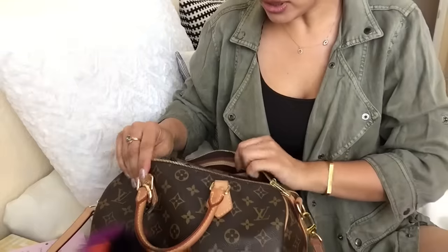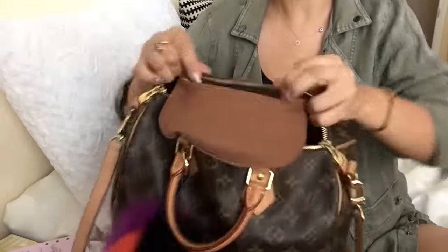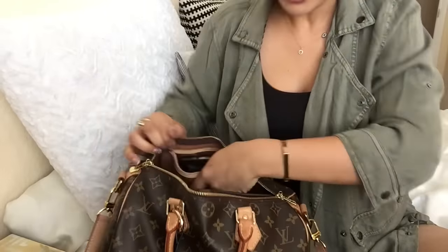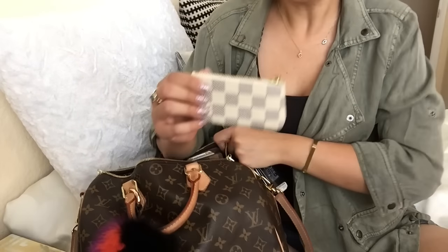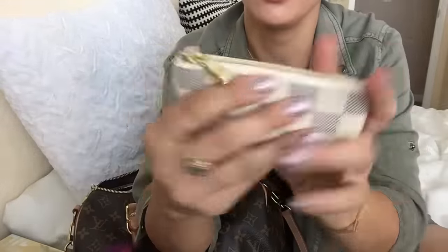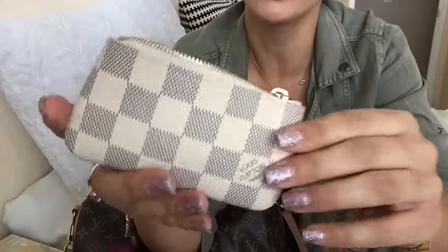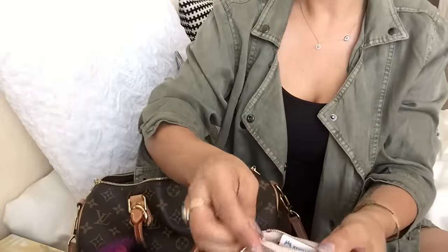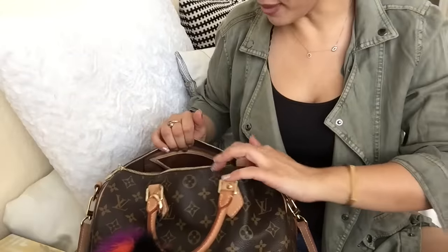It opens up with the two zippers. The first pocket has leather trim, no zipper, and a smooth interior. The first things I have in here are my keys, which usually attach to my Cles. This is my Cles in the Damier Azur — I use it as my wallet. I currently have eight cards, two business cards, one dollar, and a hair tie in it. That's the first thing I pulled out.